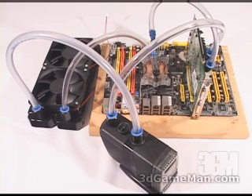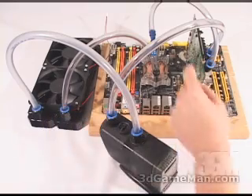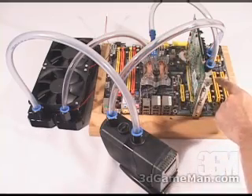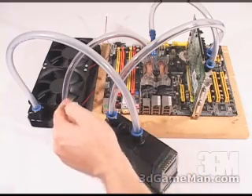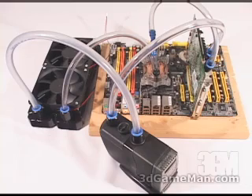The directional flow goes like this: cool water comes out of the radiator into the CPU water block, then into the GPU water block, then into the pump as warm water. From the pump it goes to the radiator, which cools it down, and this cycle continues over and over.